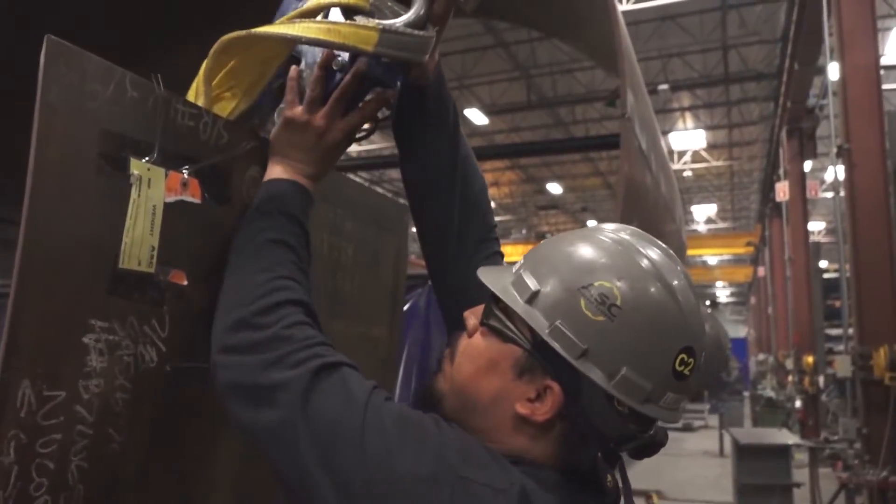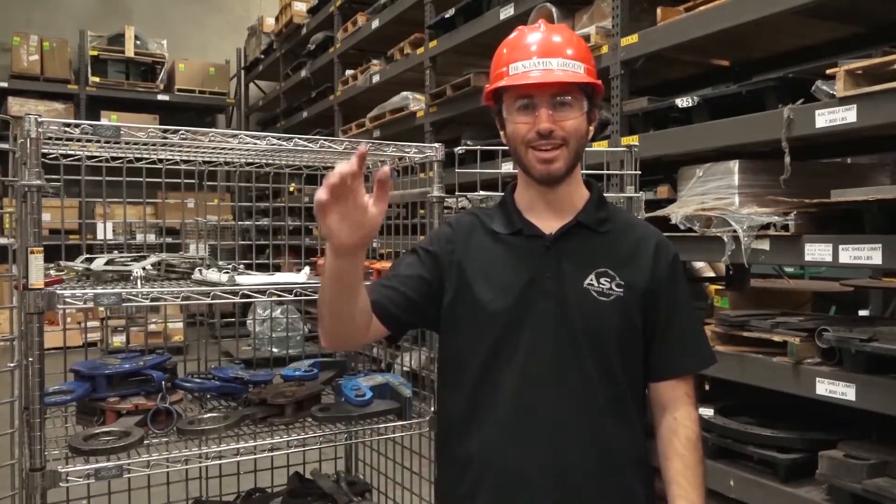And that's it on clamps. If you have any questions, contact the safety department. Talk to you later.